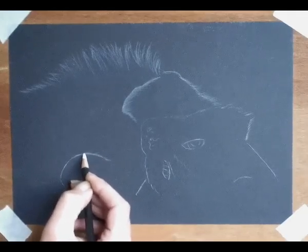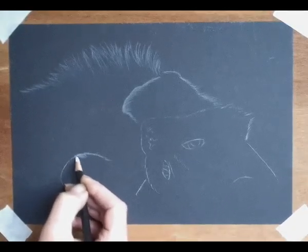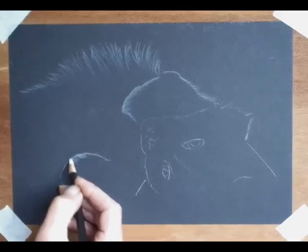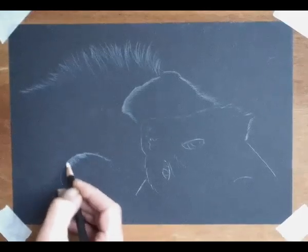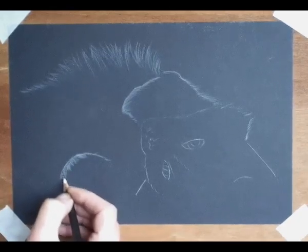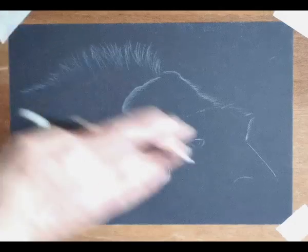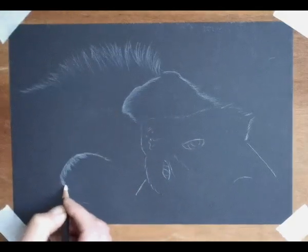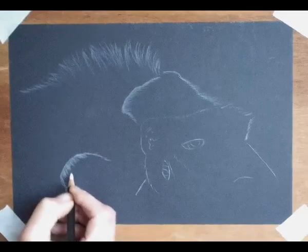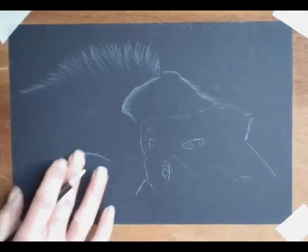Remember, when you're working with white on black — white pencil on black card, or white pastel on black paper, or anything like that — especially when you're doing a dark subject like a black cat, you don't have to do everything. You can make life quite a bit easier if you just concentrate on highlights. You'll get a much more dramatic effect. Choose a light source — in this case our light is coming from top left — and then concentrate on putting highlights where you imagine that light's going to hit.